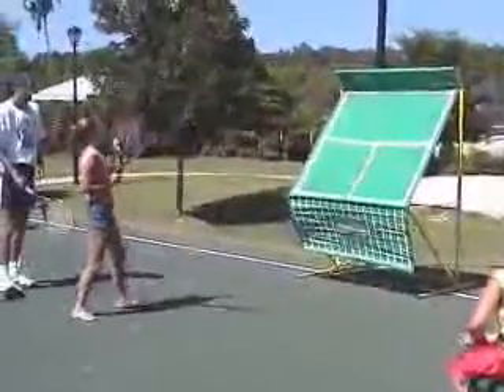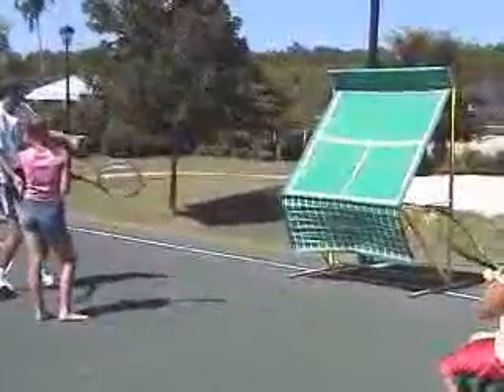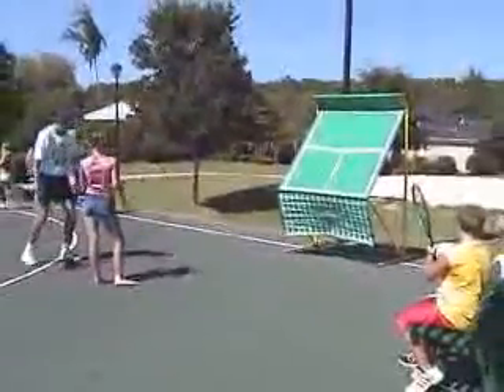Catch it a little further in front. The moment you catch it, look behind you because — oh, it's coming too close. So take a little half step back.